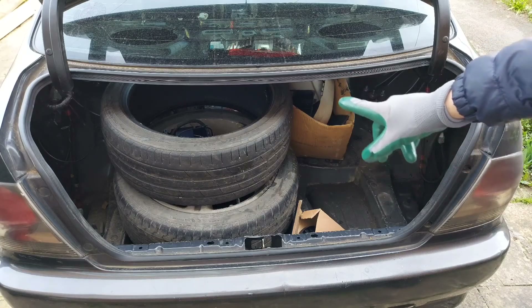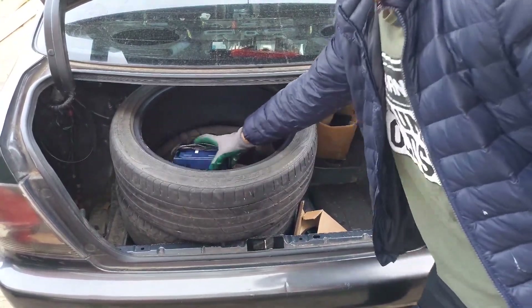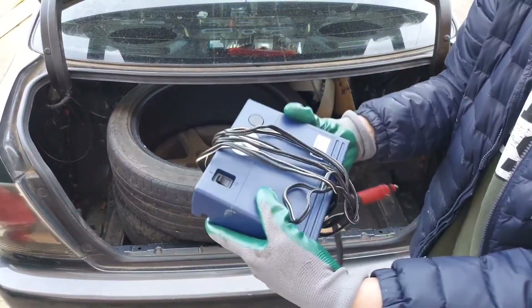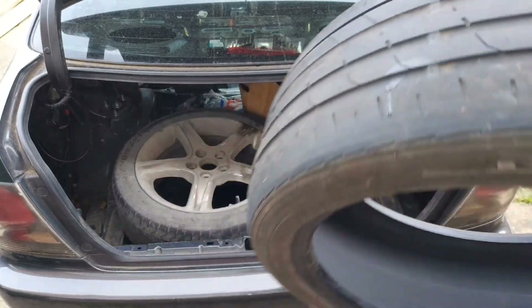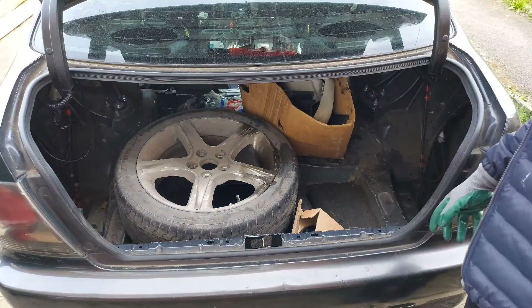So right off the bat we've got two tires — well, that's one tire. We've got a nice air compressor to fill the tires, that's definitely helpful. We'll be keeping that. Let's take these out — some nice tires. These wheels break my back, that's how heavy they are.